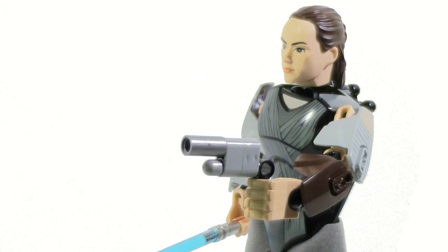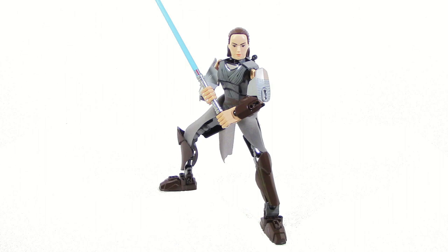Rey also comes with a blaster that looks very nice and accurate. However, my only complaint is that there's no place to store it, so it always has to be in her hand. That can be a little bit annoying if you want different poses like double-handed holding of her lightsaber. It's a little bit annoying but not too big of a deal.